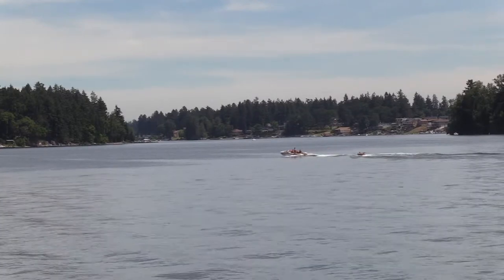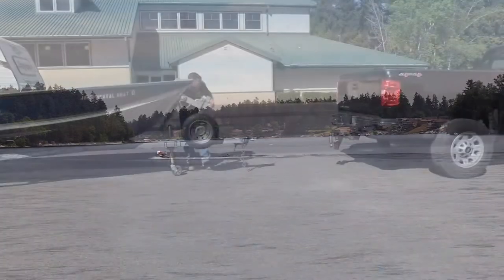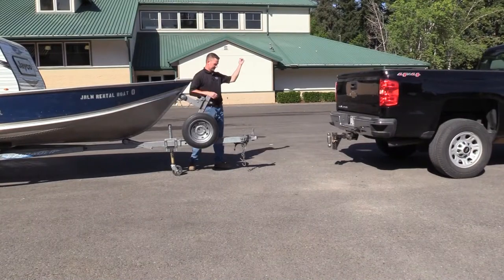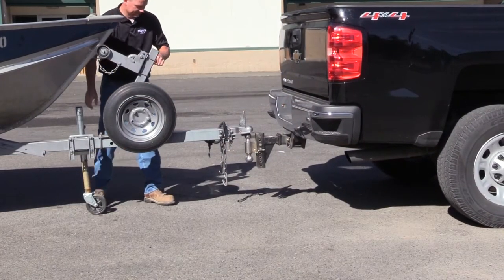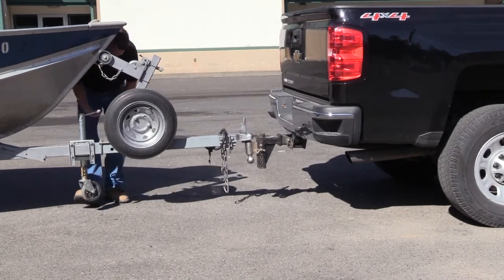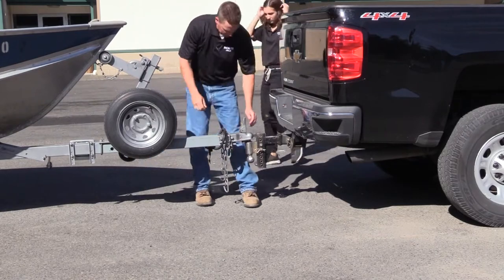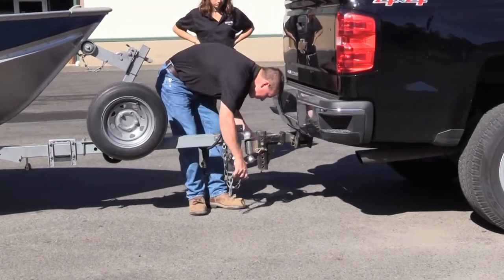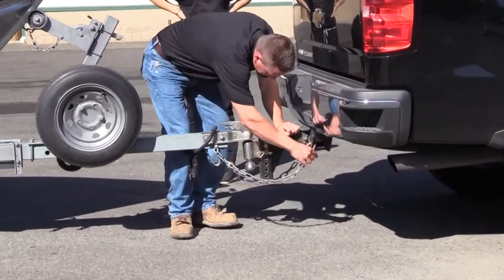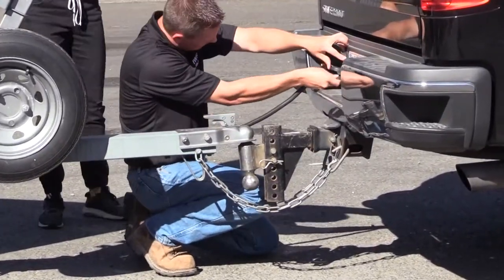We are going to go over six important areas of using your boat. 1. Trailer hitch: Back your tow vehicle close to the trailer. Move your tow vehicle until the coupler is over the hitch ball. Using the tongue jack, lower the trailer until the coupler completely covers the hitch ball. Lock the coupler. Raise the tongue jack all the way. Cross the safety chains or cables under the tongue and attach them to the tow vehicle.